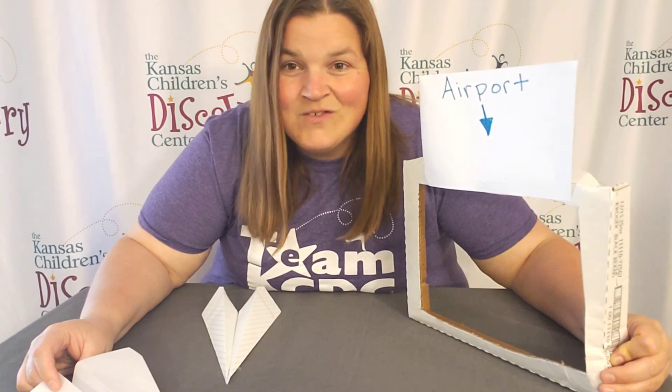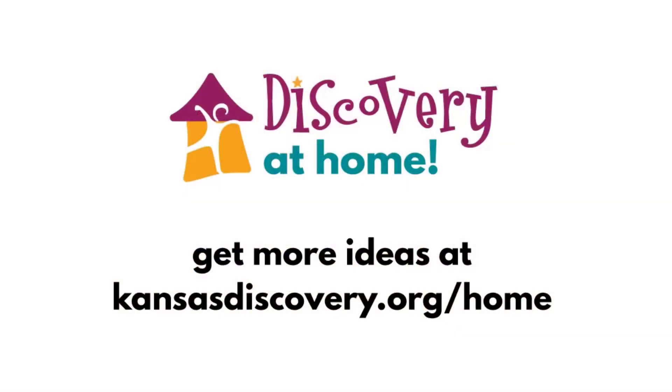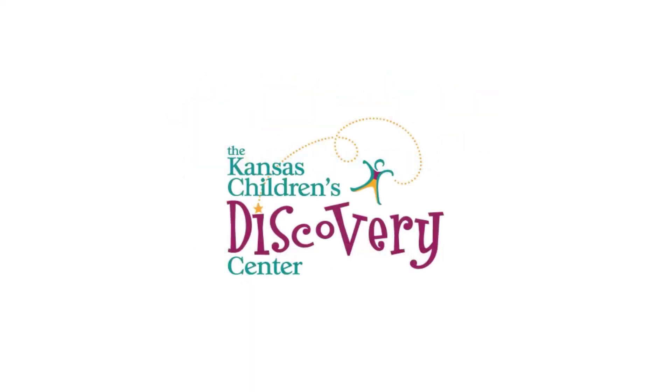This has been Discovery at Home. We'll see you next time.